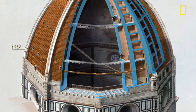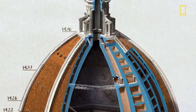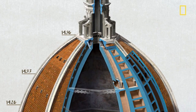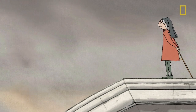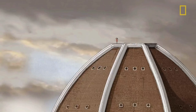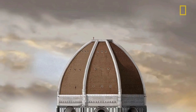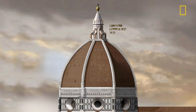In all, it took 16 years to complete the dome. When he died in 1446, Brunelleschi left behind no sketches and no details as to exactly how he achieved his masterpiece. Today, it remains the largest masonry dome in the world, more than 500 years after it was built.